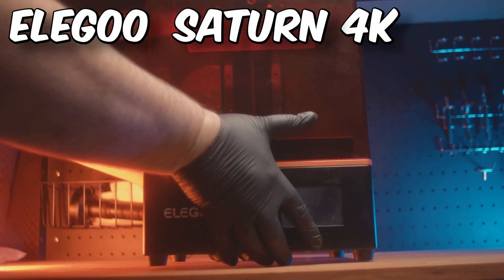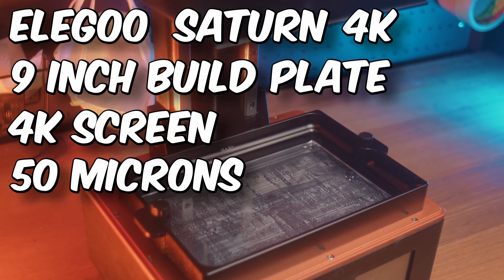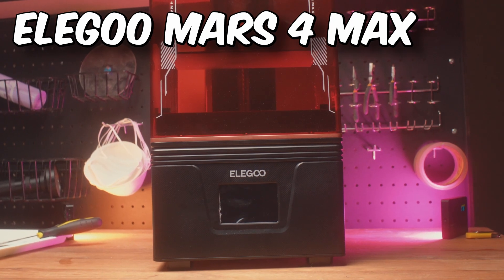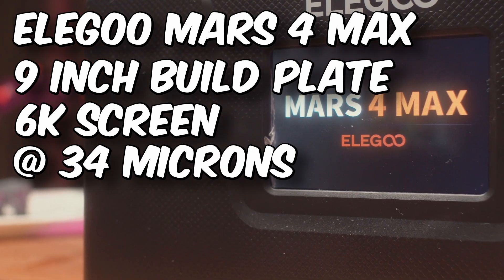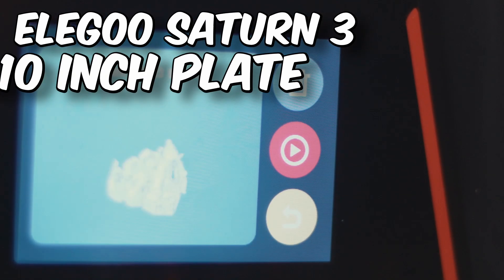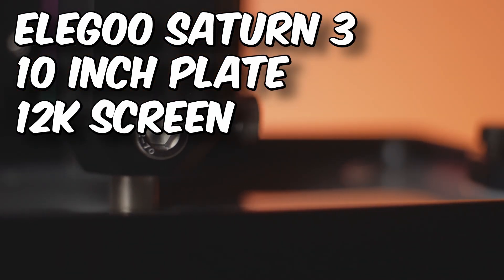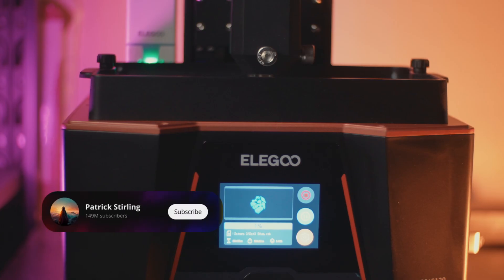The reason I'm using the standard settings is I want to show you what you would get out of the box with one of these printers. First up is the Elegoo Saturn 4K — it boasts a 9-inch build plate with a 4K screen at 50 microns. Next we have the Elegoo Mars 4 Max, also a 9-inch build plate but fitted with a 6K screen at 34 microns. Last up is the Elegoo Saturn 3, fitted with a 10-inch build plate and a 12K screen at 24 microns — this is fast becoming my new favorite printer.